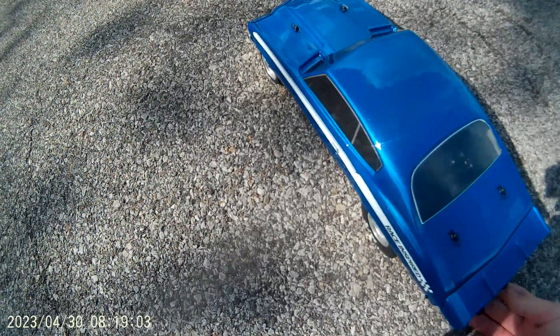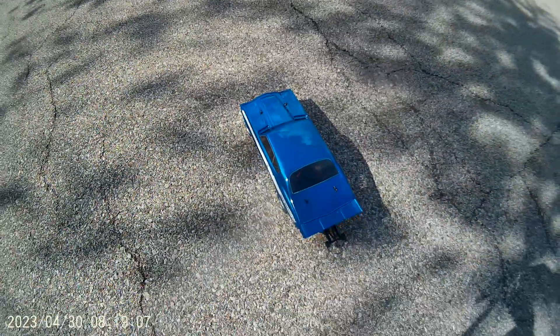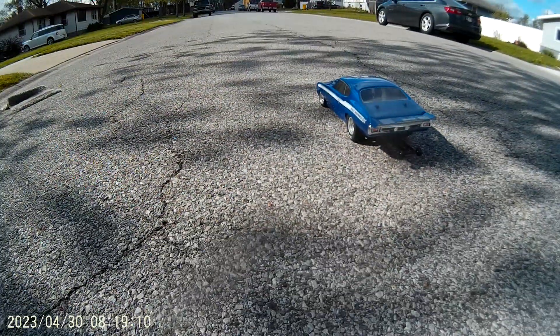What's up guys, Fizey RC. We got the new Low C16 Chevelle here. We're going to take it for a rip. I'm going to go 82 feet. Here we go.